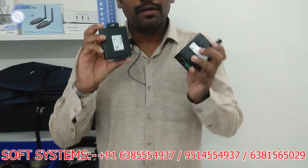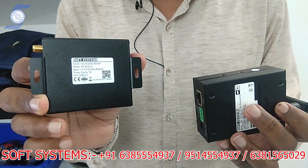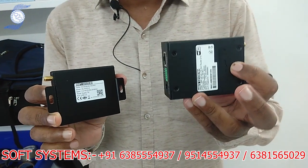Hello from Soft System. Today we are going to give a wonderful solution — our products: the Soft System USB modem and Soft System wireless router.